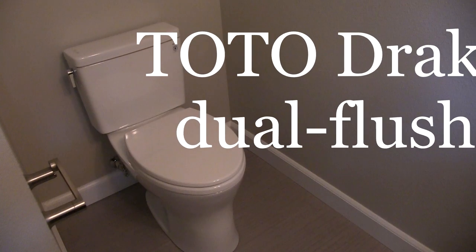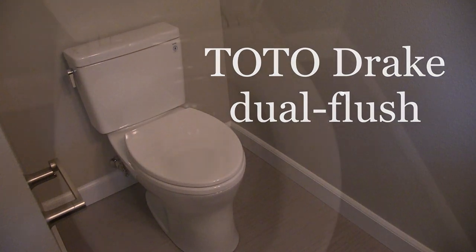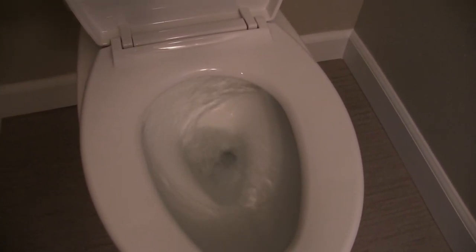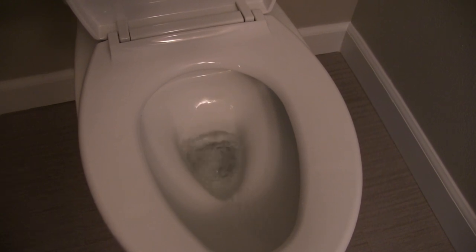We're looking at the new Toto Drake Dual Flush Toilet. You're noticing it's a wash-down bowl. All the water comes from around the top of the rim and swirls around the bowl, sweeping it clean.